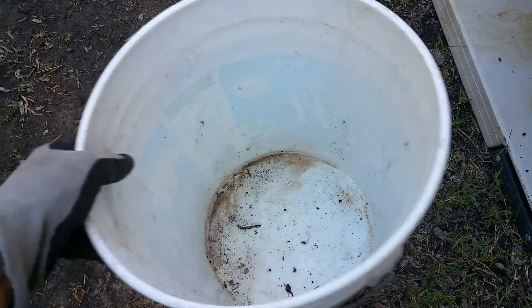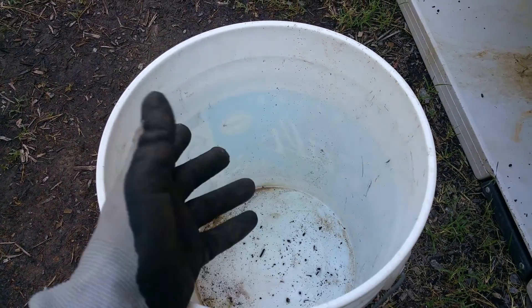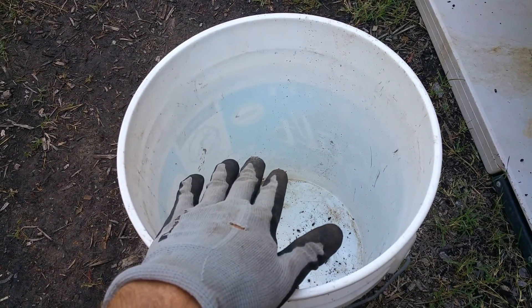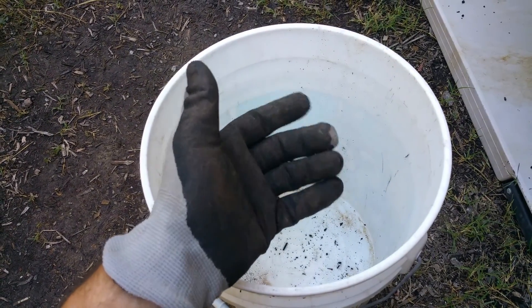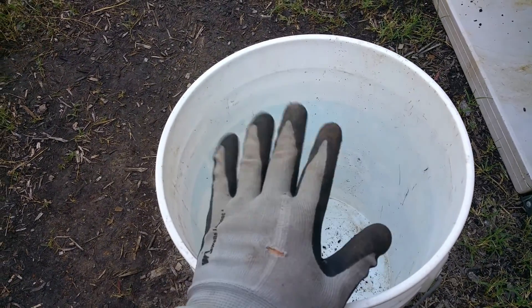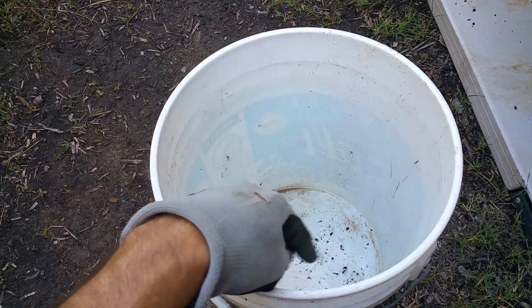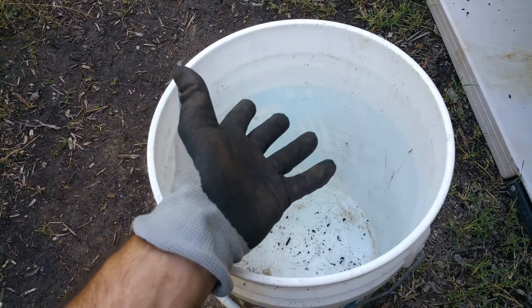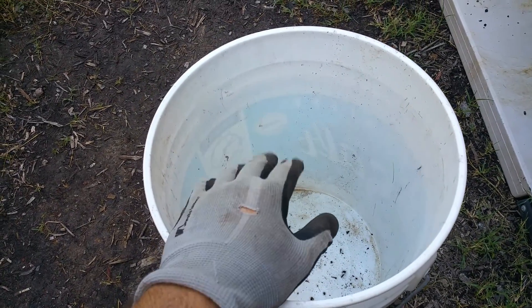In a nutshell, brewed compost tea is when you take your compost, put it in a burlap sack or a nylon bag to keep it together, then fill a five-gallon bucket with water and place the bag in there. You use an aerator — this could be a fish tank pump from any dollar store or fish supply store — along with an air stone. You plug it in, let the oxygen circulate, and the oxygen feeds the beneficial bacteria. You wait 24 to 48 hours and you've got some really healthy beneficial bacteria.